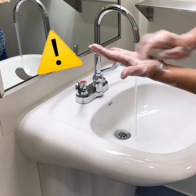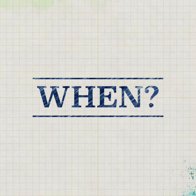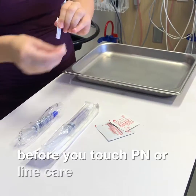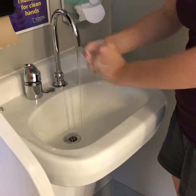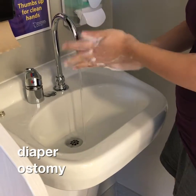Proper hand washing is the single most important thing we can do to prevent line infections. Wash your hands before you touch PN or line care supplies, before touching the dressing, and after changing a diaper, handling an ostomy, or using the toilet.